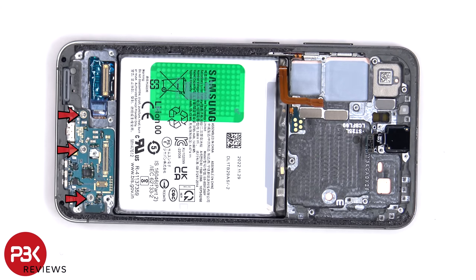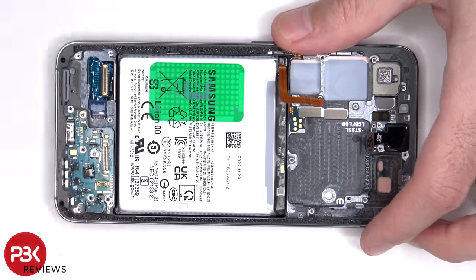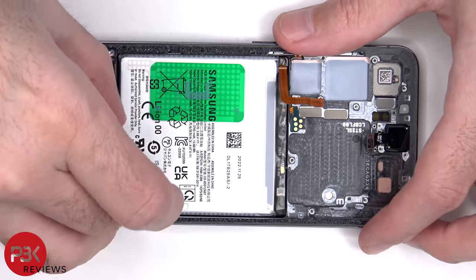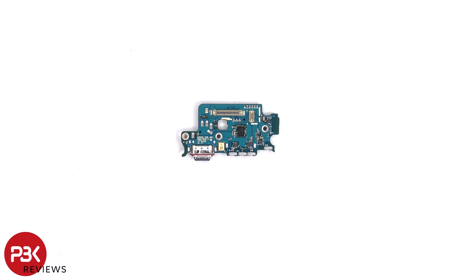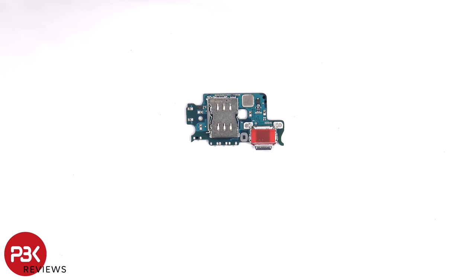There are three Phillips screws holding down the subboard. The primary microphone is located over here. The SIM reader is located on the other side, as well as the charger port, which has a red rubber gasket around it.